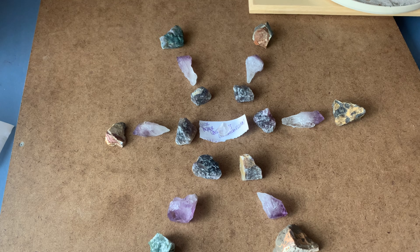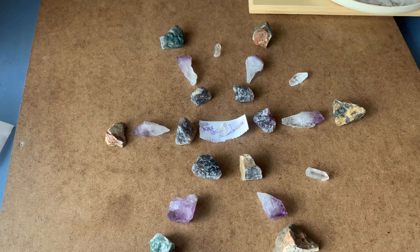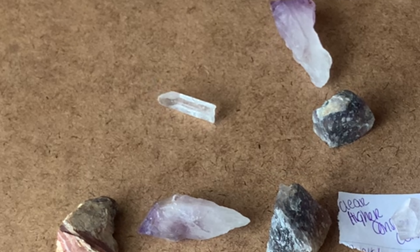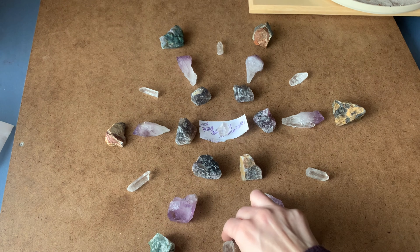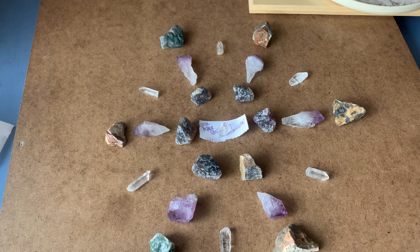That's your basic grid layout. You don't have to, but you can amplify the grid by adding smaller crystals throughout, as long as they maintain the symmetry of the geometric pattern — because symmetry and balance are the building blocks of life. You can add as many stones as you want.